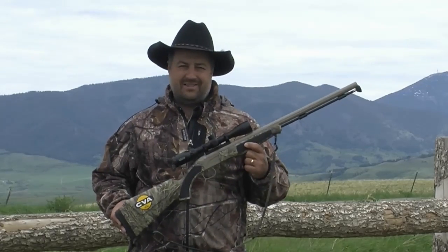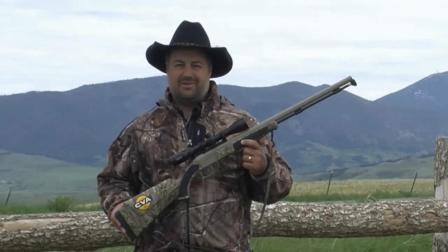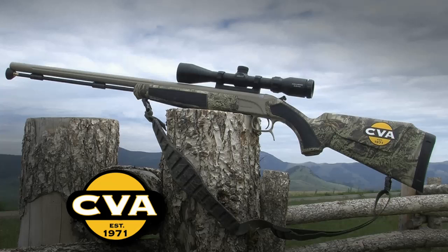Bottom line, from the high country of Montana to the tree stands of Tennessee, the Accura MR is the perfect all-around muzzleloader. Take a look at the MR and all the other CVA Accura models, compare them to other brands, and you will see — CVA, it's just a better gun.